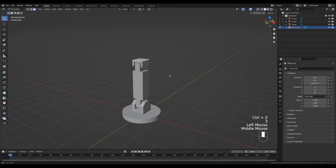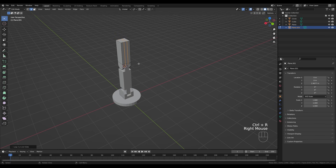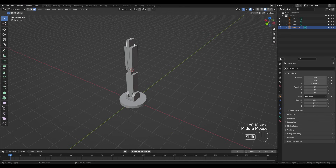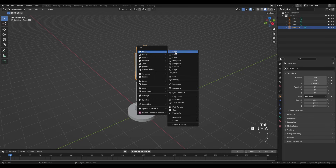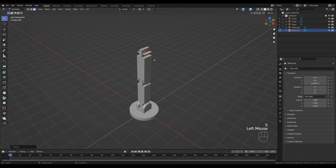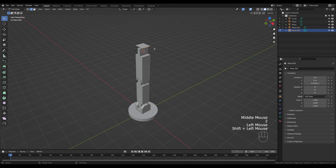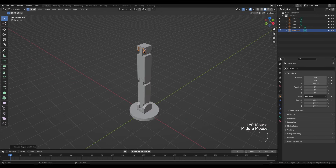Switch to face select by pressing 3, select the top face and press E to extrude — this creates a second part of the hand. Create two loop cuts with Ctrl+R and increase the number of cuts with the mouse wheel. Press 3 for face select, E to extrude. Select the two side faces again, hold Shift+S and snap cursor. Tab out, Shift+A to add another plane — press G then Z in edit mode again, 2 for edge select, E then Z to extrude, Ctrl+Shift+B to bevel, A to select all, Alt+E extrude along normals, S for even scaling.